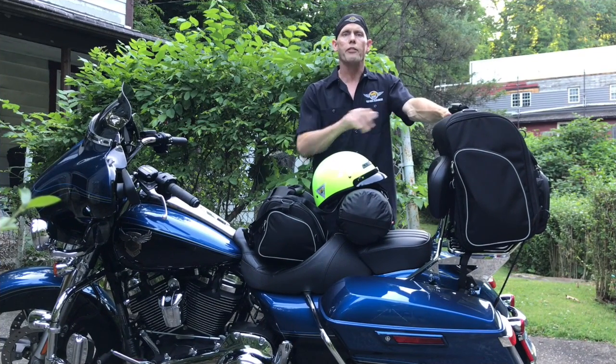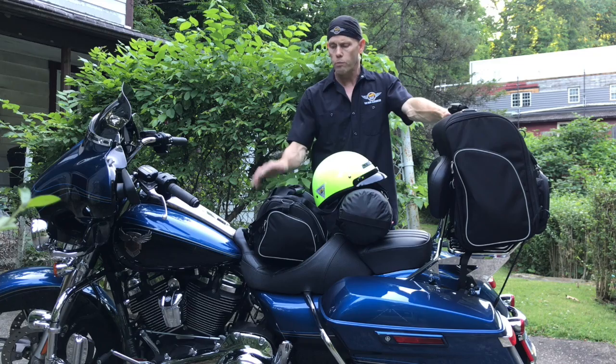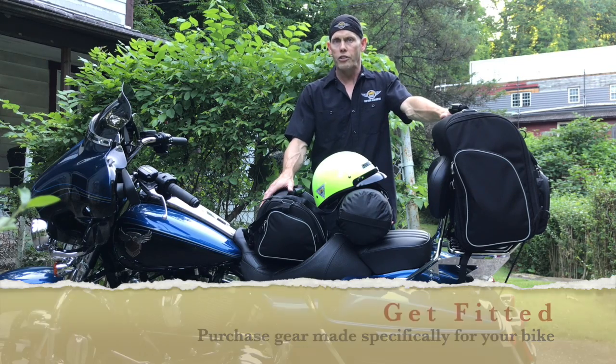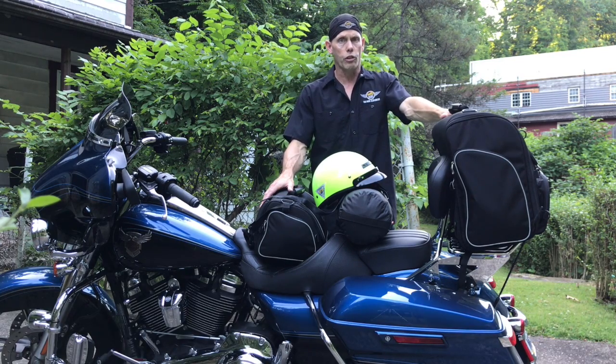Things we always try to do is get stuff that's made specifically for your bike. This is part of the Harley Davidson luggage collection. I know it's meant to fit this bike, but we still want to try it out — do a dry run before it's the day before and you discover something just isn't working. So let's see how we do getting this on.